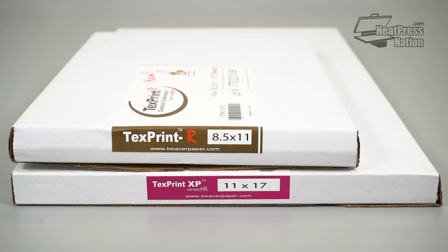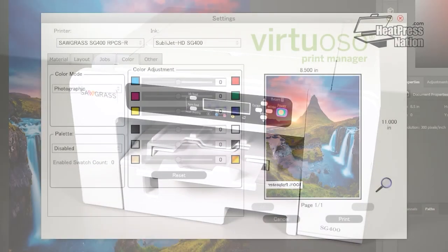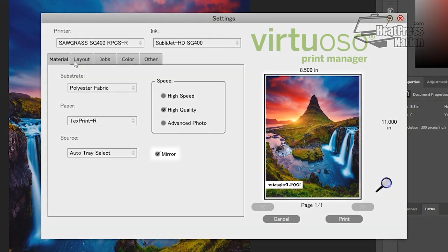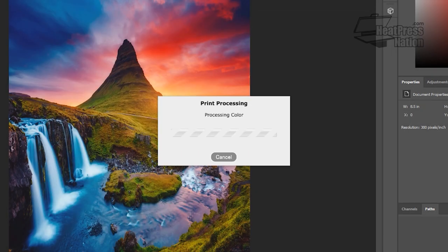To print onto sublimation paper, all you'll need is a sublimation printing system. Before printing, make sure the image is mirrored, which is typically done by default through sublimation print manager software.